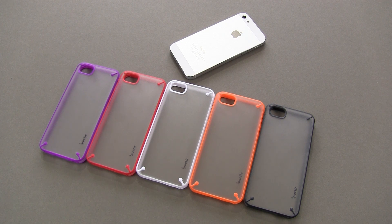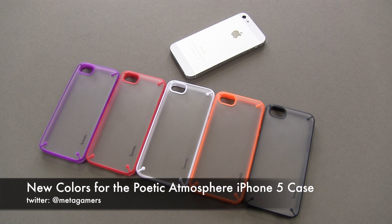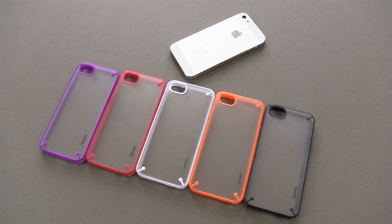Hey, what's up? It's Rick here, and just a quick video to show you the brand new colors available in the Poetic Atmosphere case. If you're looking for a full-on video review of this case along with what it looks like when it's on the iPhone 5, full review score, all of that good stuff, check out my channel feed here because I've got that video available for you. This one is just about the colors.